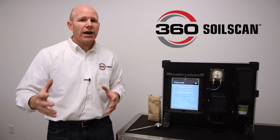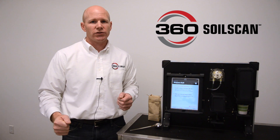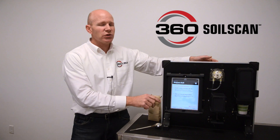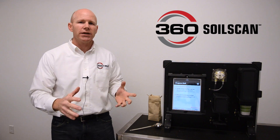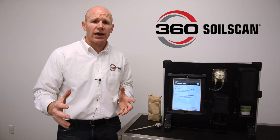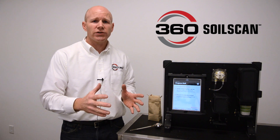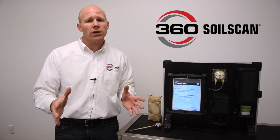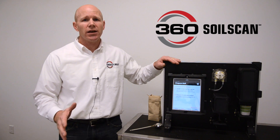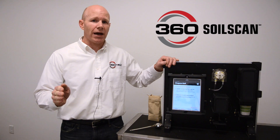So now when a big rain comes through and you want to do a side-dressing application, you don't have to guess how much nitrogen is in your field. You can simply take this machine out with you — it's fully portable, runs on 12-volt DC — so you can plug in your battery or cigarette lighter, go out to your field, do a quick soil test, and tell if that nitrogen washed away with the rain or is still there in the field. In conclusion, 360 SoilScan: a portable soil testing device telling you in real time what's happening in your field.